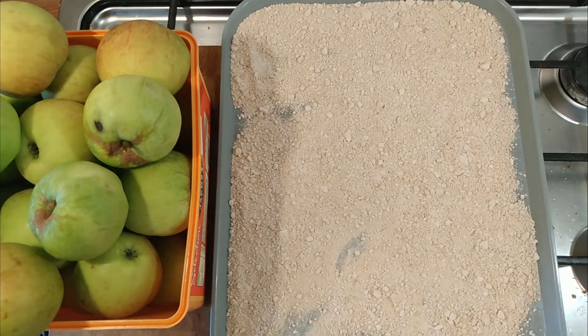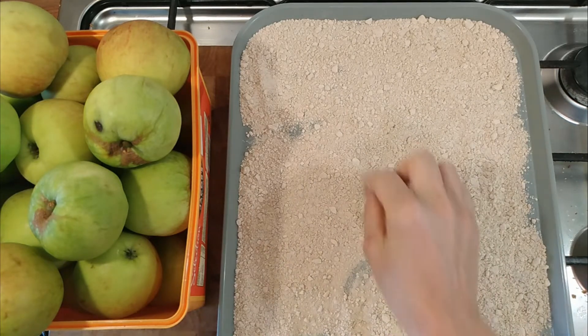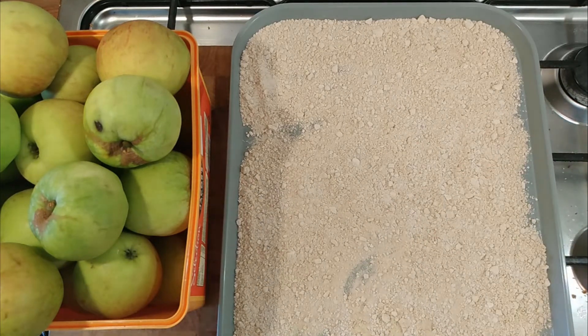It's a pretty straightforward process. You just puree the apples down, juice them, and then the pectin collects at the bottom of the juice. Then you just pour the juice off, dry it out, and you're left with this pectin which you can use for all things pectiny.